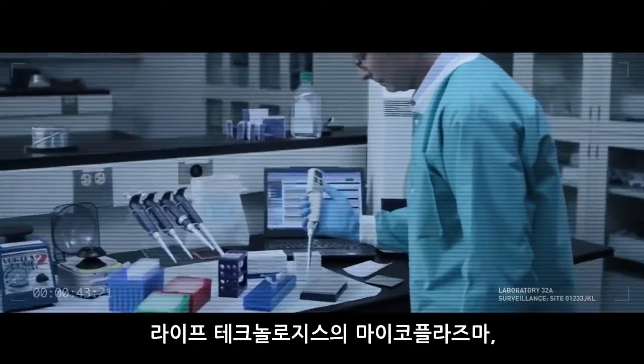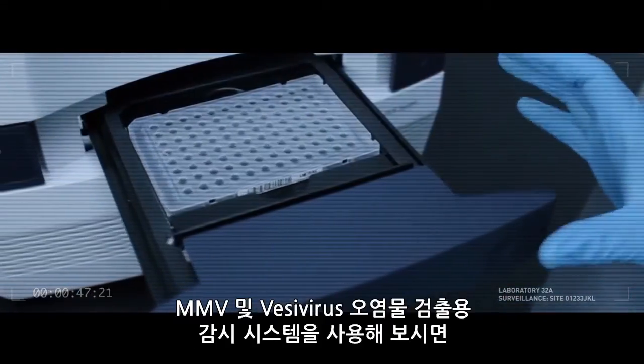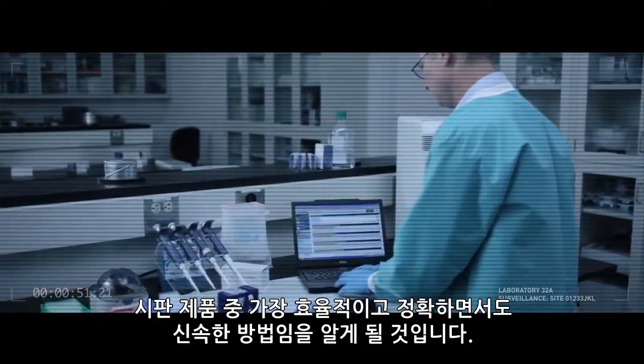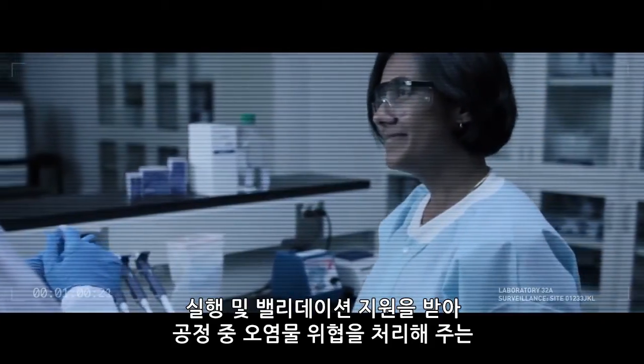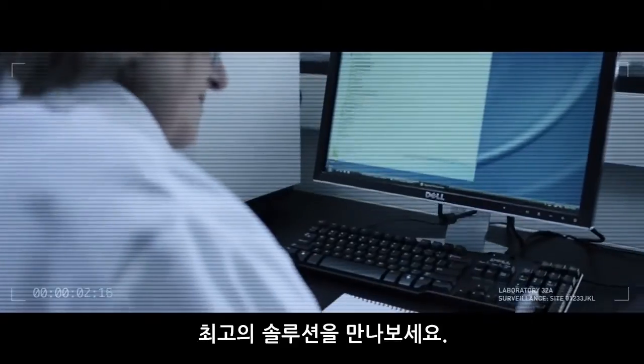Start using LIFE Technologies surveillance systems for mycoplasma, MMV, and vesivirus contaminants, and uncover the most efficient, accurate, and rapid methods available on the market today. Add their implementation and validation support for an unbeatable solution to help you combat the threat of in-process contaminants.